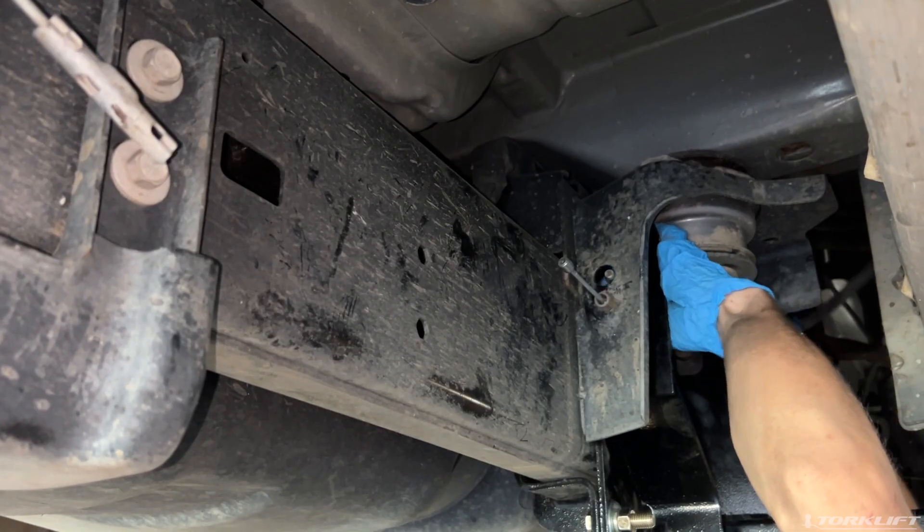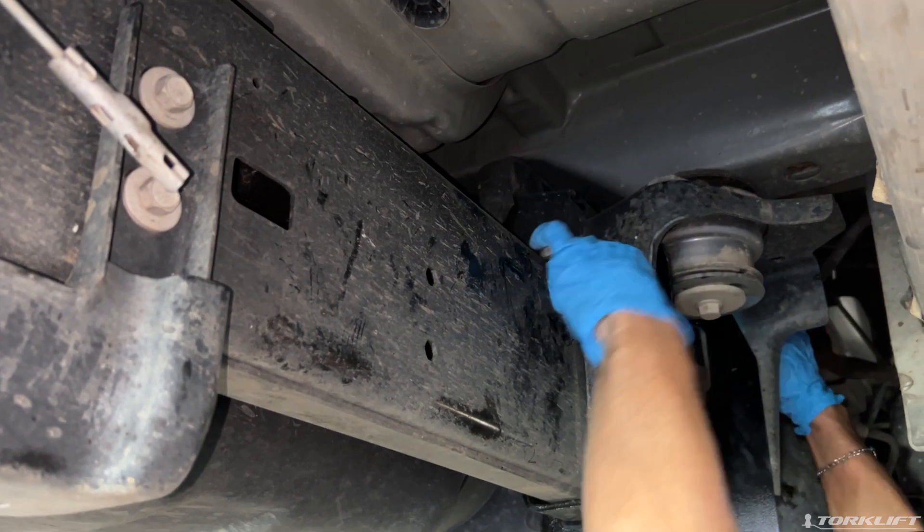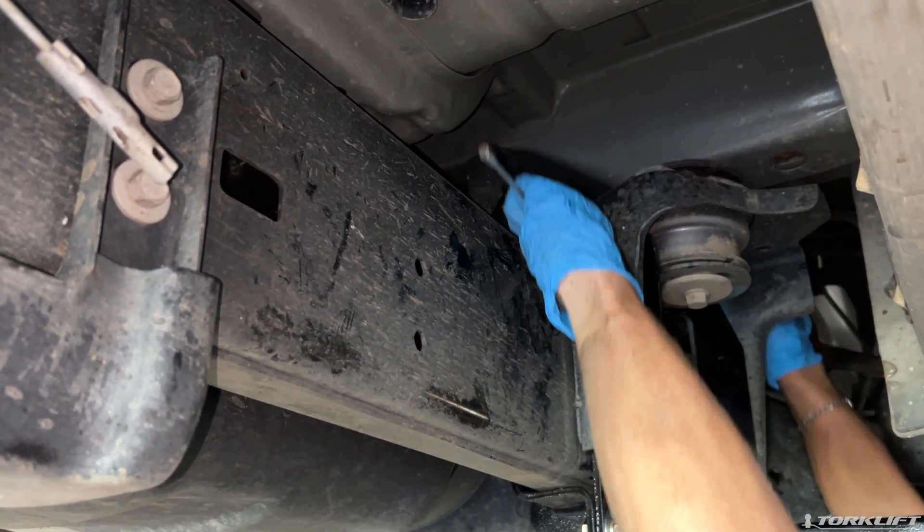Reinstall the parking brake in the reverse order of removal, taking care to re-thread your parking brake from the marked location from before.